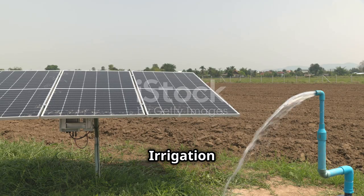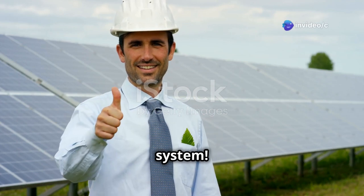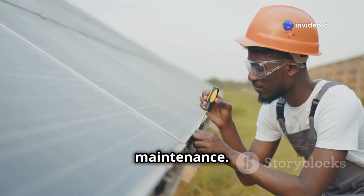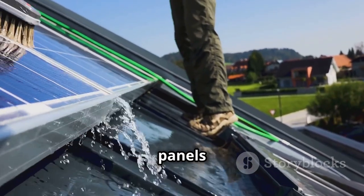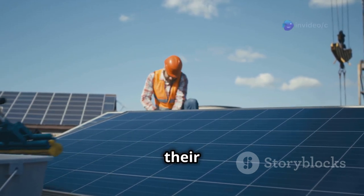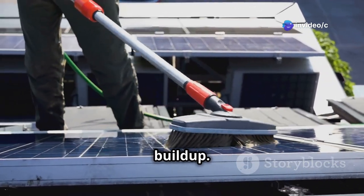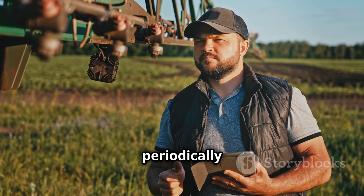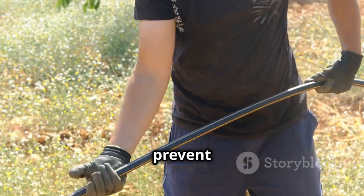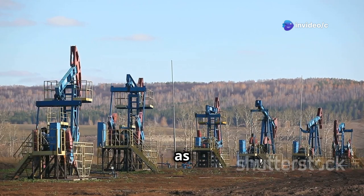Congratulations, you've successfully installed a solar irrigation system. Now, to keep it running smoothly for years to come, you'll need to perform some regular maintenance. The most important maintenance task is keeping your solar panels clean — dust, dirt, and debris can accumulate on the panel's surface, reducing their efficiency. Wipe down the panels regularly with a soft cloth or a hose to remove any buildup. You'll also want to inspect your pump and piping periodically for any signs of wear and tear. Replace any damaged components immediately to prevent leaks or other issues. Check the pump's oil level regularly and top it off as needed.